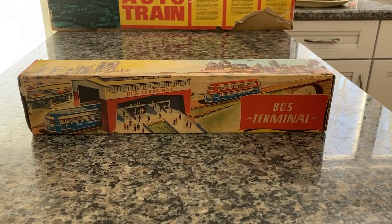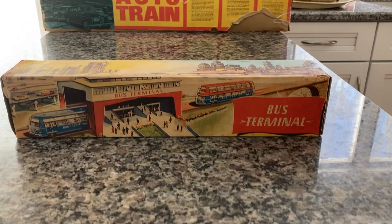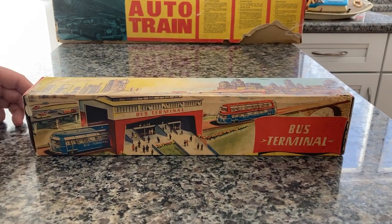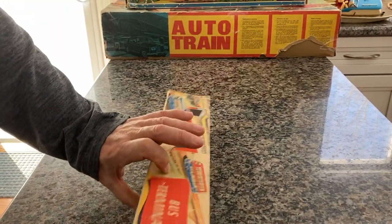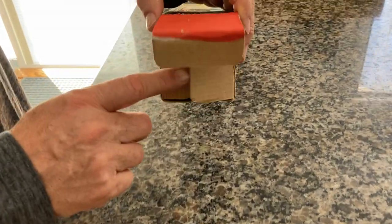Here we have a vintage 1956 Technofix number 285 bus terminal. As you can see, it has the original box. This flap has been ripped off and re-taped, and unfortunately this flap is missing in action completely. But it's done a good job protecting it, as you can see.